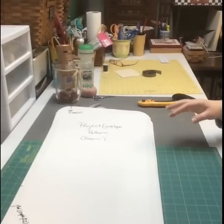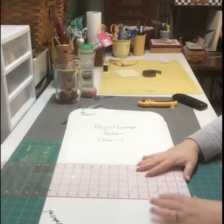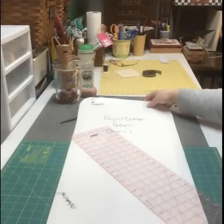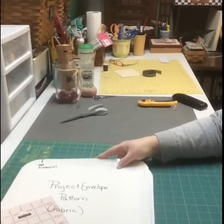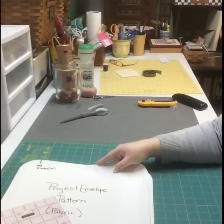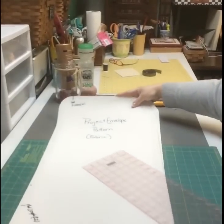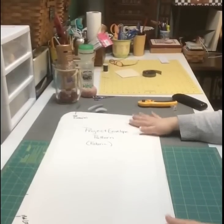The dimensions of mine are 14 inches wide and about 31 inches long, so 14 by 31 is what my project bag pattern is.